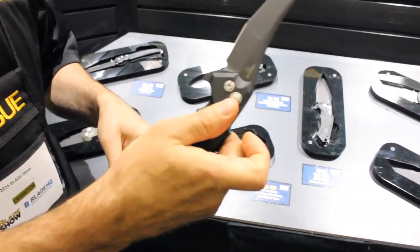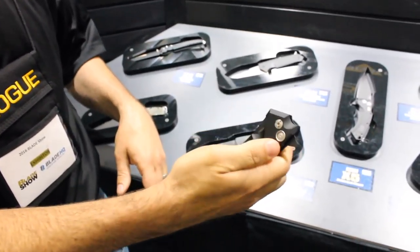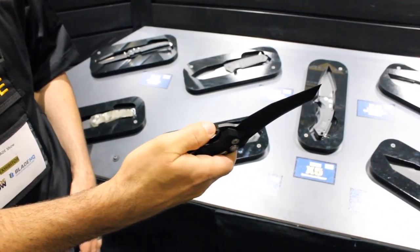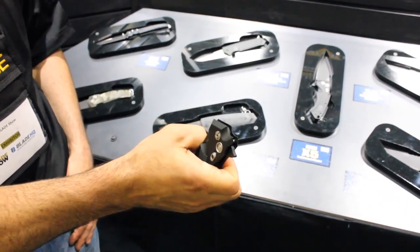It's a button flipper lock, so it's really easy one-handed use with the button. You can close it easily, flip it open. It's very reliable. You don't have a liner or a frame lock or anything here, so you don't have to get your thumb in the way of the blade. You simply release it with the button.